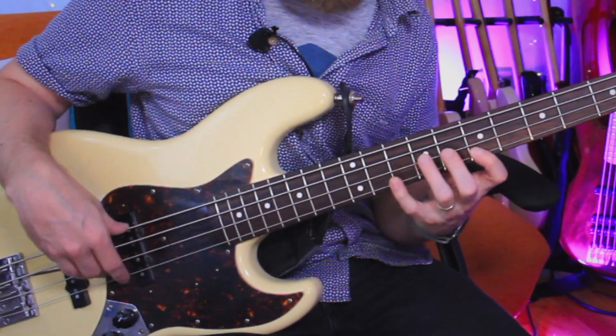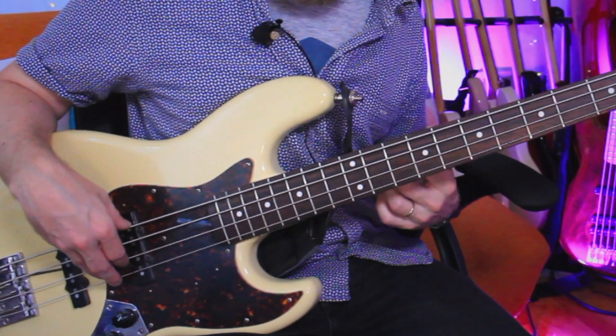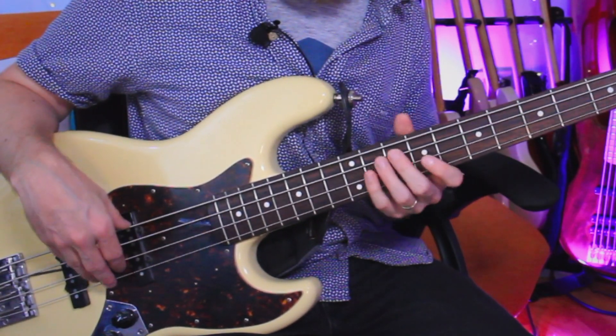And to finish it off: G on the 10th fret of the A string, and add a bit of vibrato for good measure. That's the very last moment. So once again, that fill in its entirety. One.